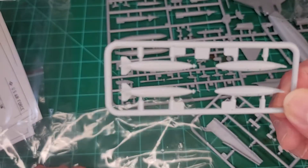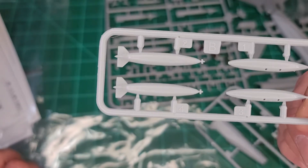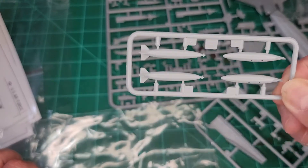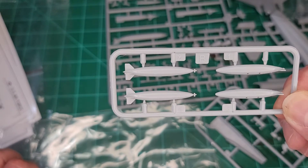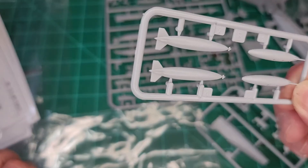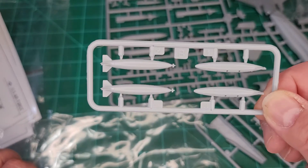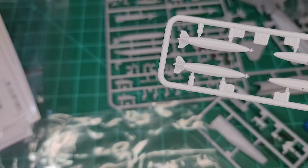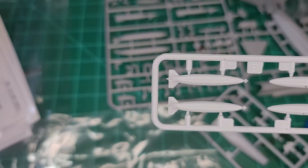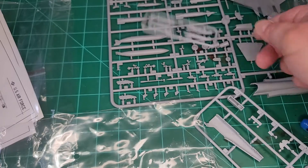There's another dumb bomb here. I'm not sure what it is — I'm assuming it's supposed to be a Mark 82 500-pound bomb, but it doesn't really look like it. Maybe it's a thousand-pound, but it doesn't appear to be long enough for a thousand-pound. I don't know — you tell me what you think it is in the comments.